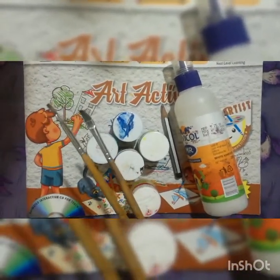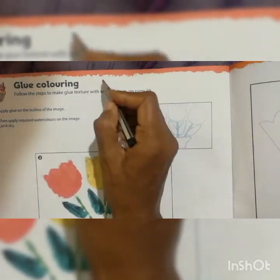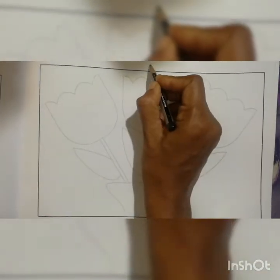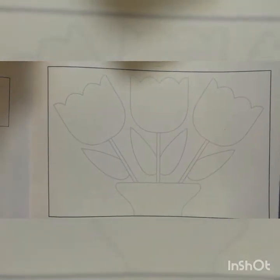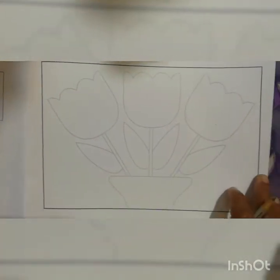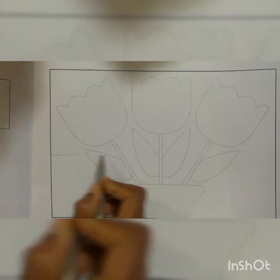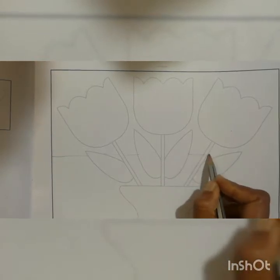You have to take all these things and open page number 28. First you have to write down today's date here. Then you should move to page number 29 also and write down the date there as well. After that, before starting the work, you should draw one middle line here with the help of the pencil, like this.